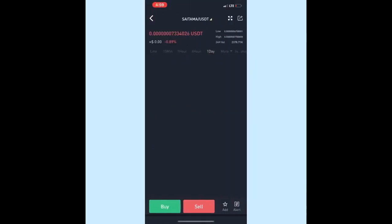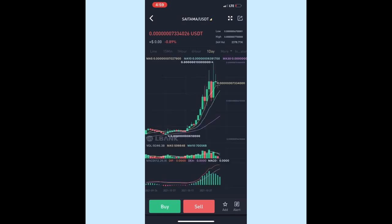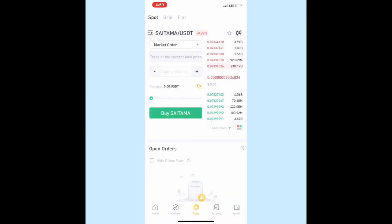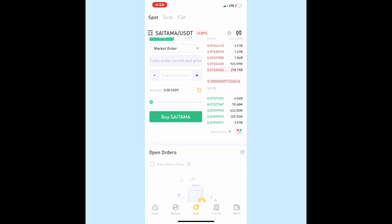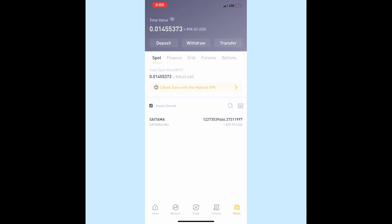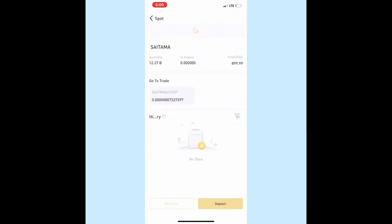Click 'Same Time', click 'Buy'. Then click 'Market Order' — it depends how much you put in. If you put 100, drag to the right, then click 'Buy Saitama'. And that's it, very easy!